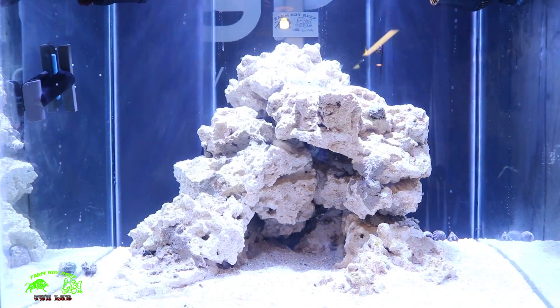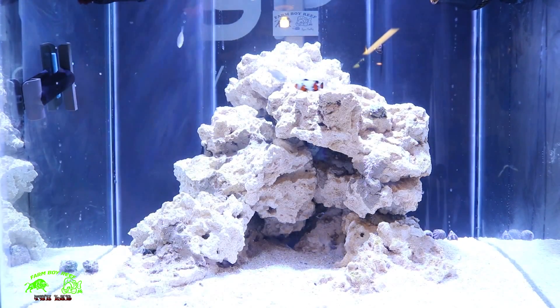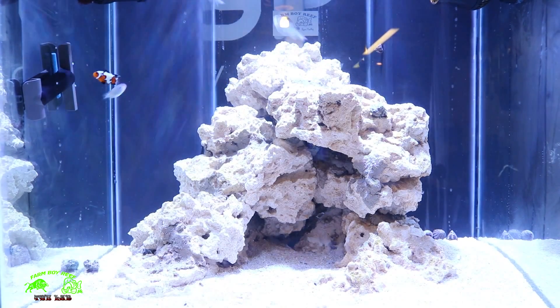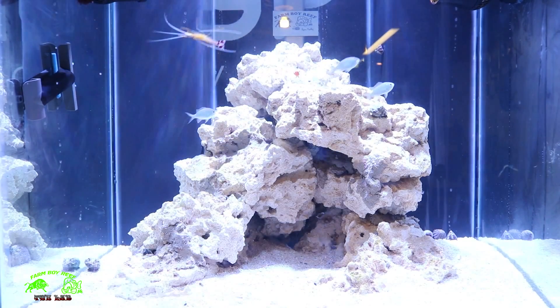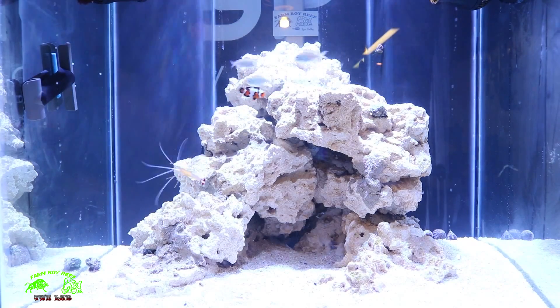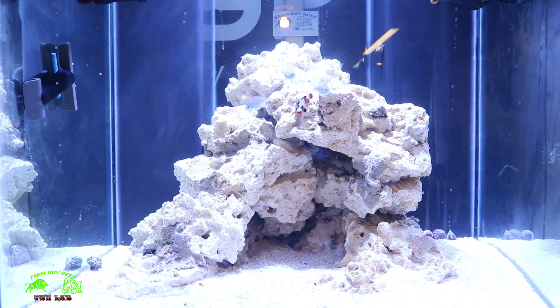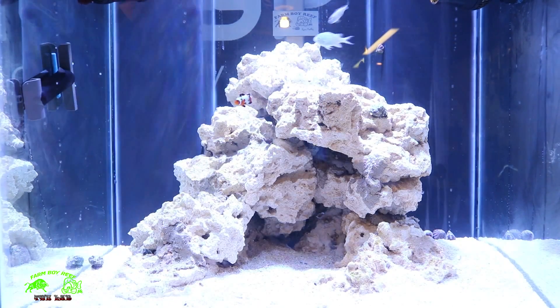Alright guys, we're at the Asgard tank, so let's get the two cleaner shrimp into this one as well. I've got the first one netted — we're gonna put him in. There's one, you can see him moving around. He's going in. I've got the second one coming. We've got two in Asgard right now.